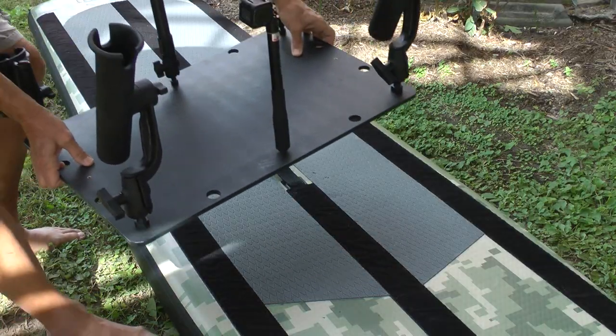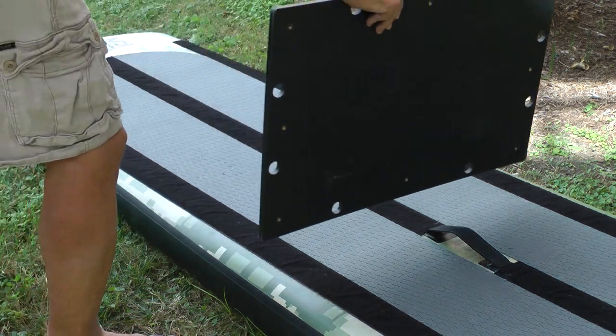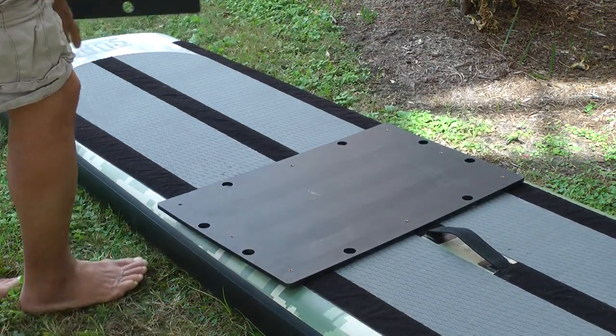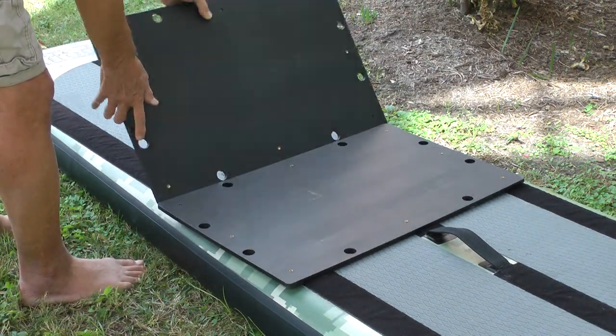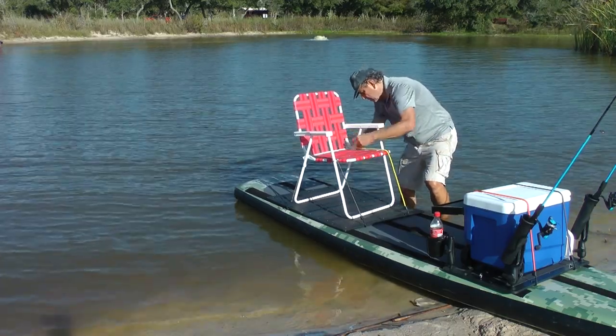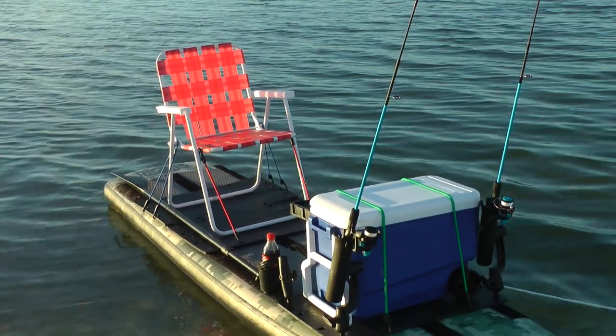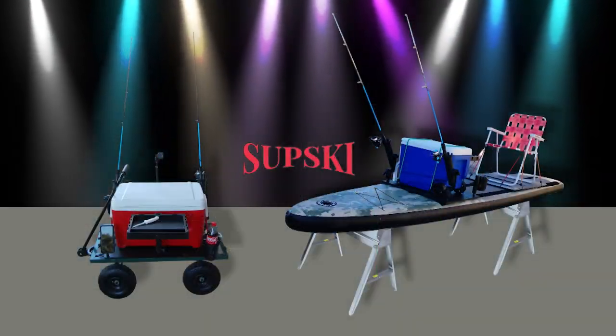And if the fish still aren't biting, the Mobile Fishing Platform attaches to the SupSki Velcro paddleboard so you can go fishing offshore. The platform also provides a stable foundation for mounting a chair if desired. The SupSki Mobile Fishing Platform makes going fishing easier than ever. Now on sale at SupSki.com.